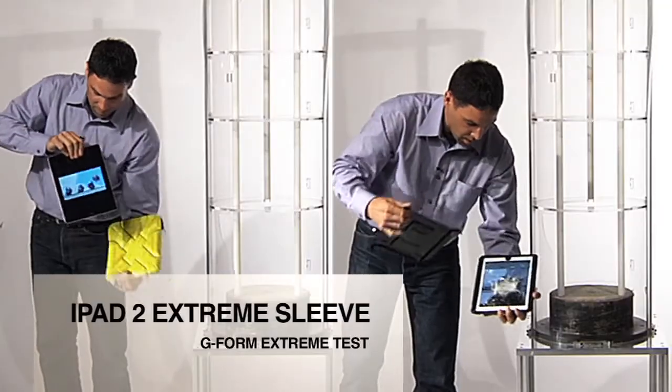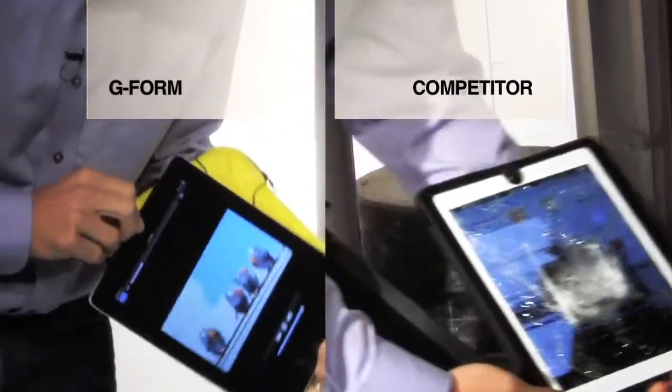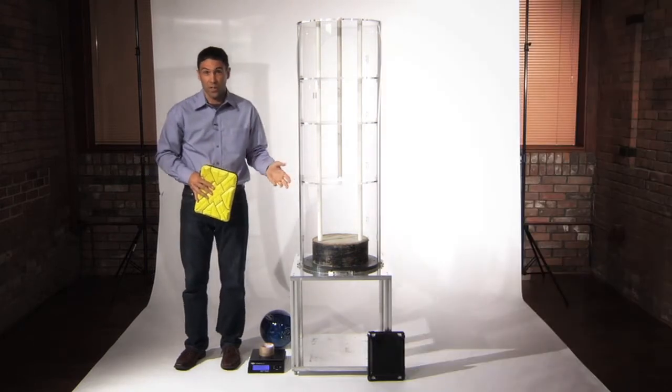Hey folks, Tom here with G-Form to explain a little bit to you today about how G-Form's soft-sided RPT technology protects your iPad in the G-Form Extreme Sleeve, compared to competitive products that use hard shell technology.